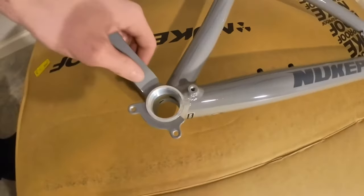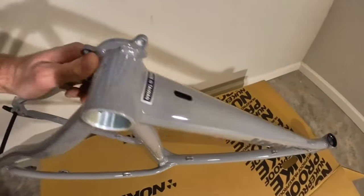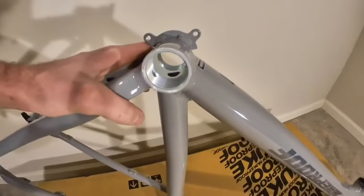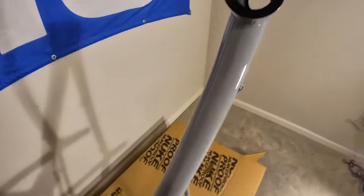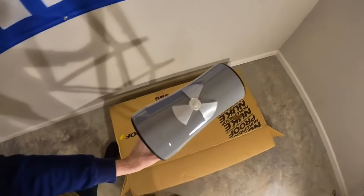It has a mount for a bash guard or a chain tensioner, whatever you call that thing — I don't use one of those. Really super cool. Made in Taiwan. There's a little entryway to run your cables. The Nukeproof logo up front looks really cool.